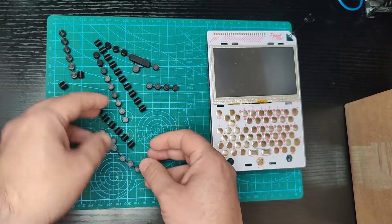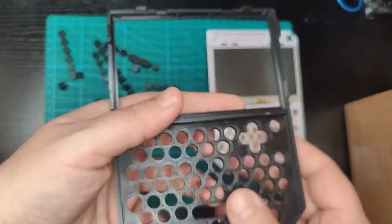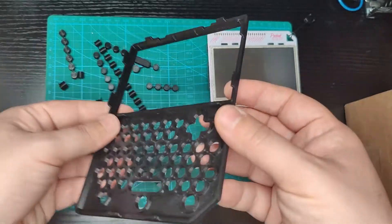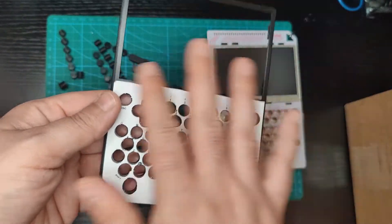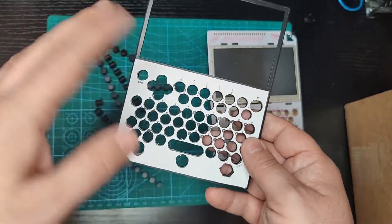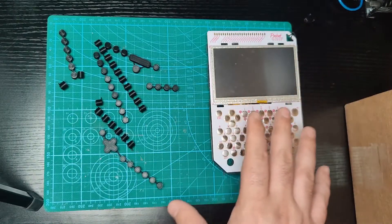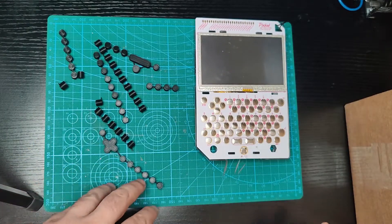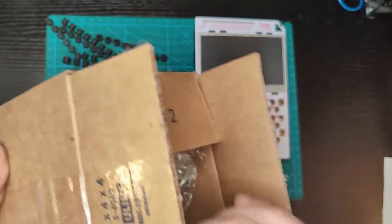They came broken up and I wasn't really happy with it. The housing did print out well, there weren't any problems with it, and this is my very bad attempt at having markings on top. Regardless, I did reach out to support.